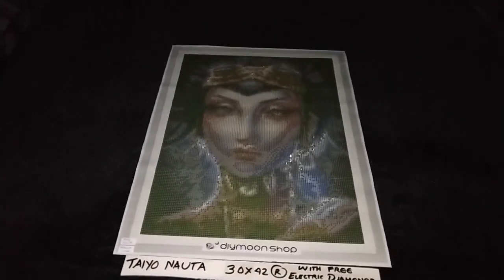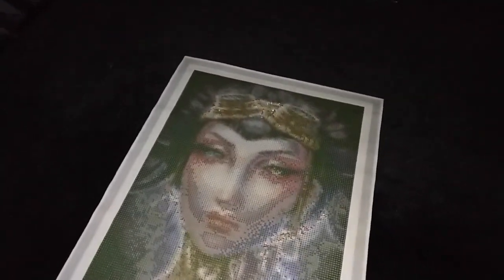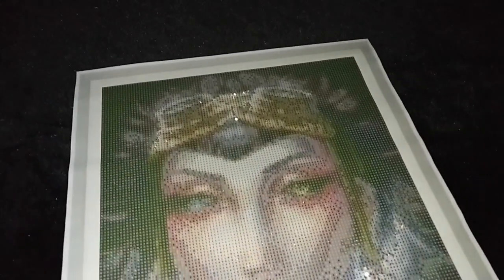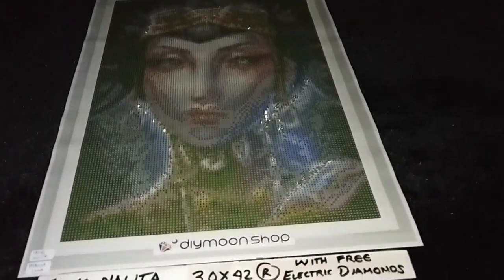Taya Nauta by Medusa the doll maker, 30 by 42 cm rounds with free electric diamonds. You can place it in the background and sprinkle the electric diamonds, or you can choose the widest areas on your canvas — which usually is with a code right arrow — and place it on those areas to give your Taya Nauta that magical sparkle.